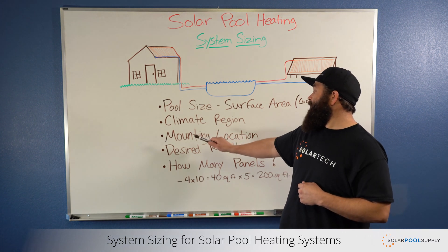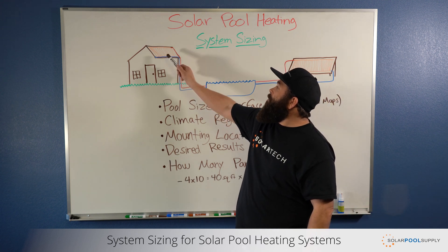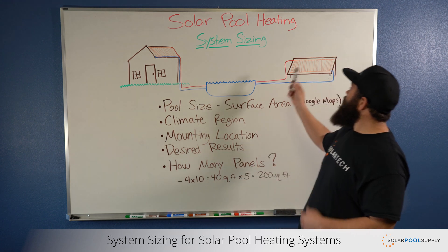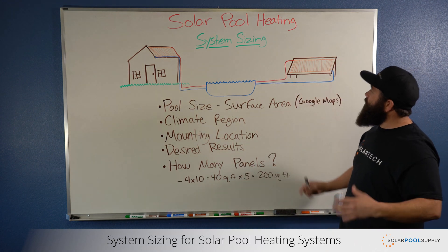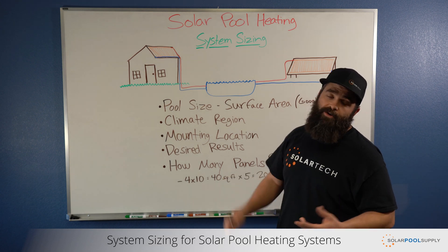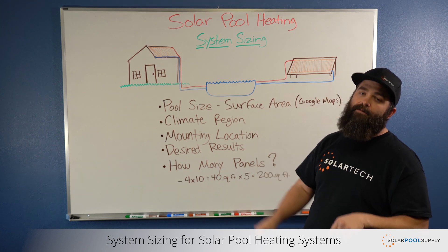The third thing that I look at is mounting location. Most of these systems are installed on the roof of a home. If you don't have space on your roof, there are other options, like a ground rack mount, which can be installed more at ground level. It doesn't have to be anything fancy — it can be a simple structure that supports the panels and allows you to secure them to a solid surface.